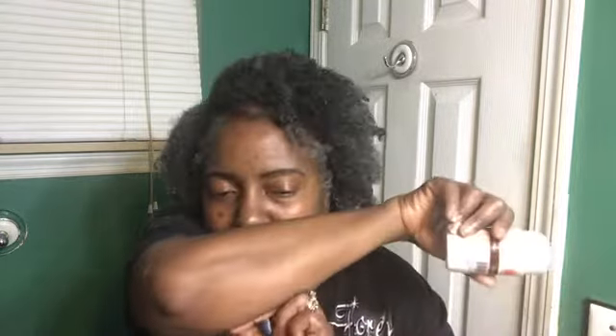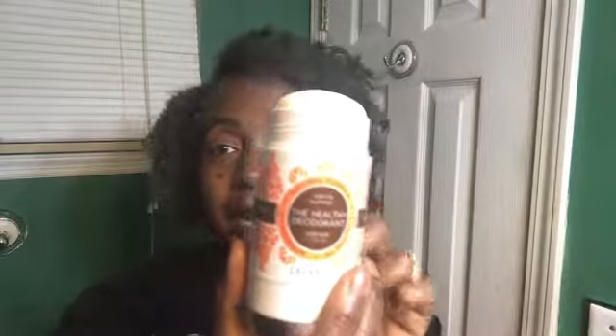Lavanila also has seasonal scents, so I decided to pick up Vanilla Summer, which had been sold out the last time I tried to get it. It smells nice but I can't put my finger on what it smells like — I expected the fragrance notes to be on the jar but they're not, so I'll come back with the notes to determine what that scent is.